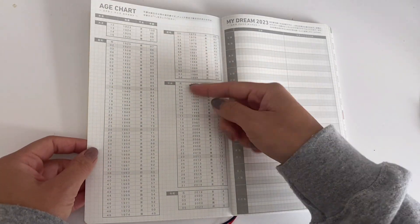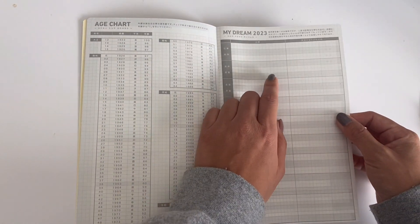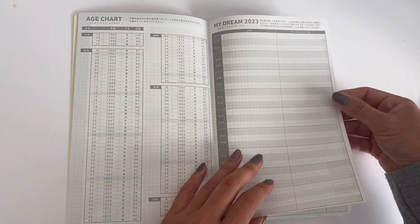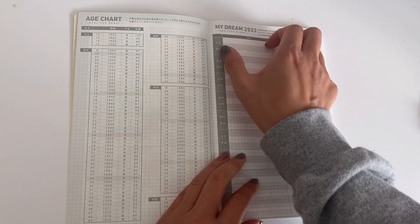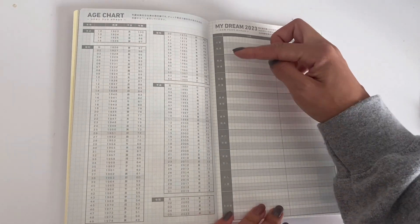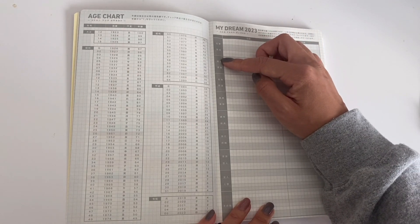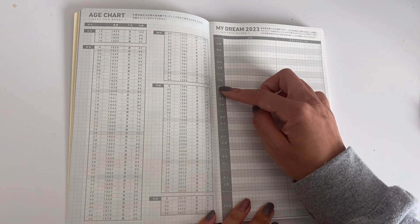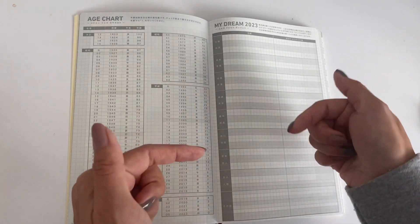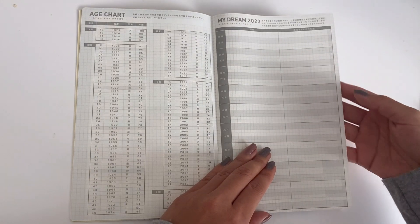Here is the perpetual calendar on two pages, an H chart, and the My Dream 2023 section. Looking at a translation: one column is 'goal' and the other is 'action towards achieving the goal,' broken down by categories such as work, study, qualifications, education, finance, savings, and health and beauty. I'll link this below. It's a really great goal-setting template.